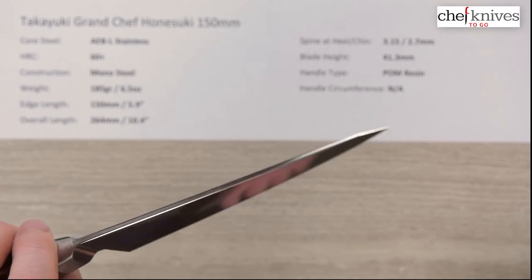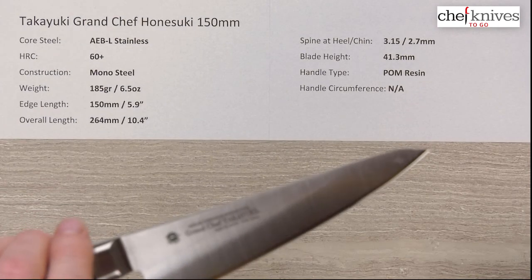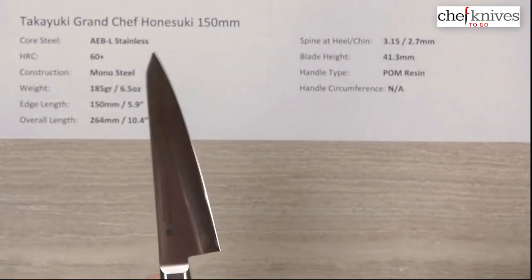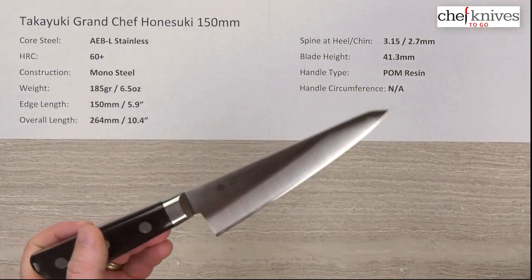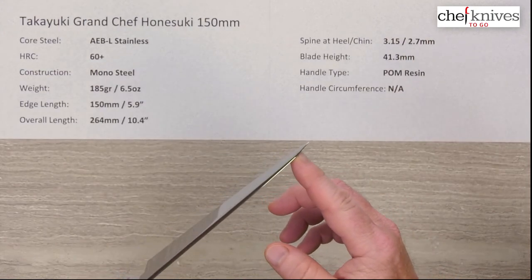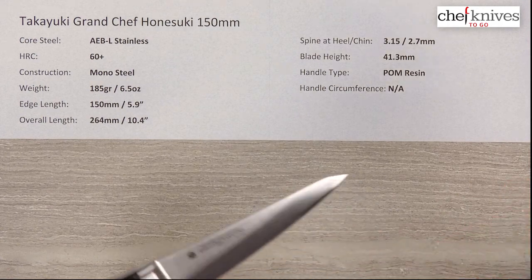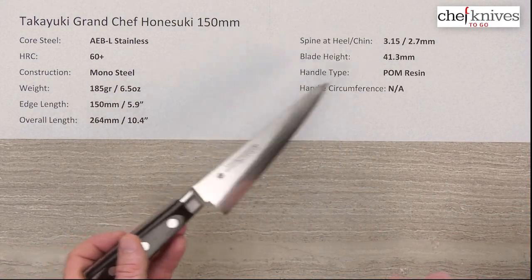The tip should really go through joints very nicely and get into tight spots. Remember, these are not meant to go through bone — they are meant to go through joints, for deboning or processing chickens into parts, or poultry in general. This is a fine tip, which also makes it nice for smaller poultry than chickens.